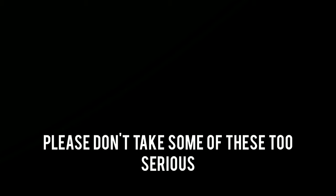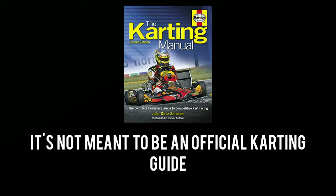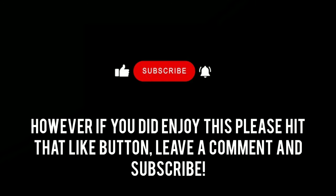If you know of any better excuses please let me know. And that's the end of this mini guide — please don't take some of these too seriously. It's not meant to be an official karting guide, just a meme video. However if you did enjoy this please hit that like button, leave a comment and subscribe, and I'll see you in the next one. Bye!